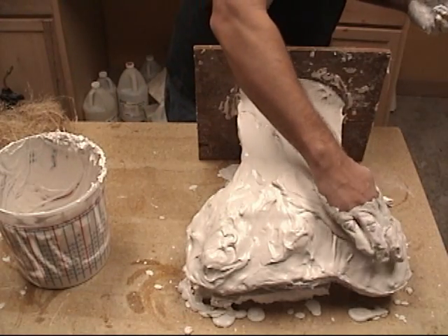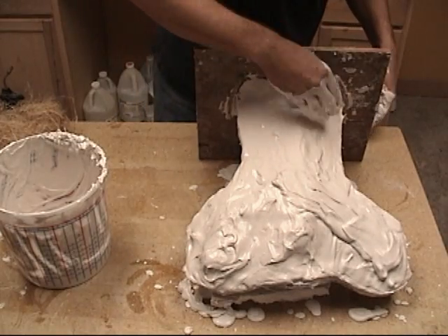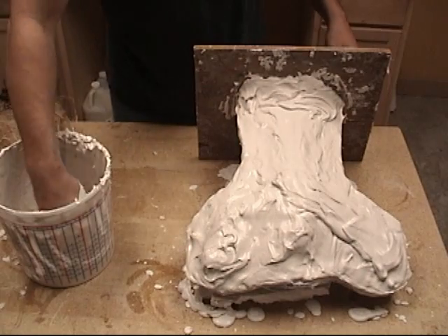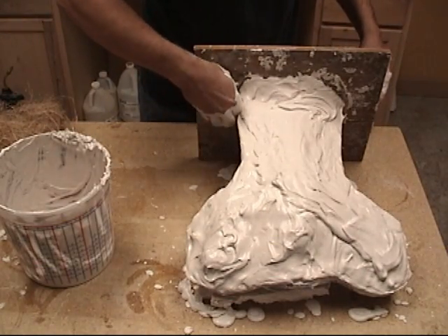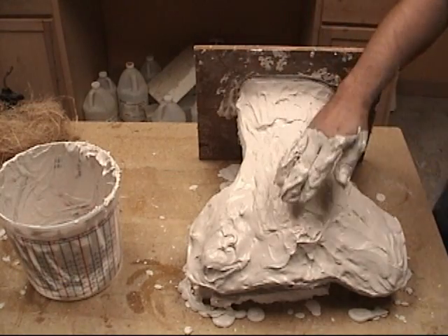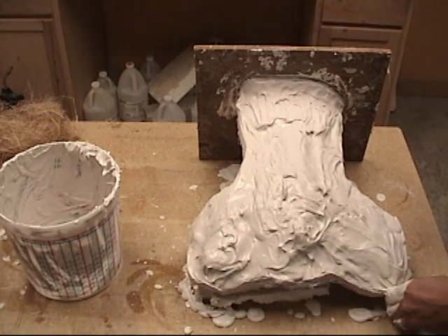You'll notice the plaster is a lot thicker at this stage than it was at the beginning. HydraCal has a nice property to it — it goes through a stage where it's very runny at the beginning of its working time, and then it gradually thickens up to where at the end of its pot life it's a very thick, trowelable material. That works out perfectly when you're building up a mold like this. As it starts to hit that trowelable stage, that's where you can start working it with your hands more and smoothing it out.